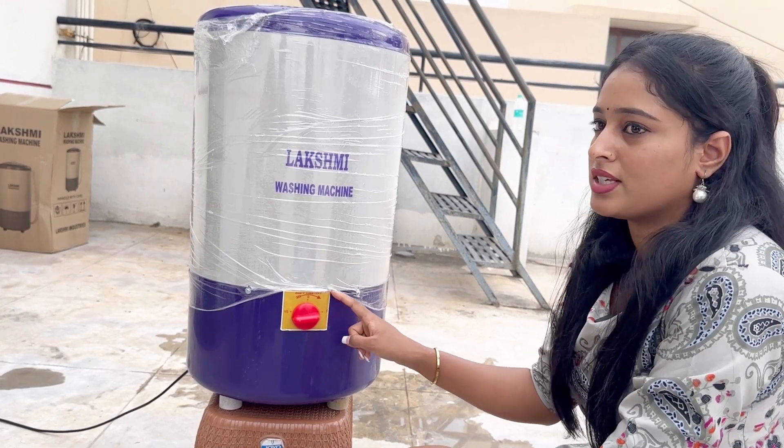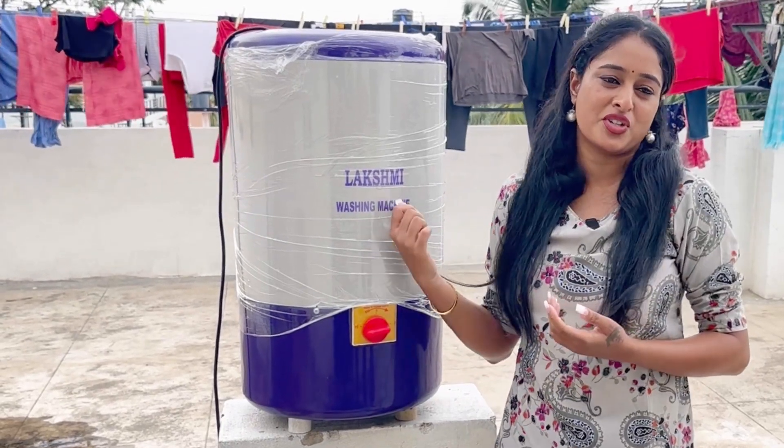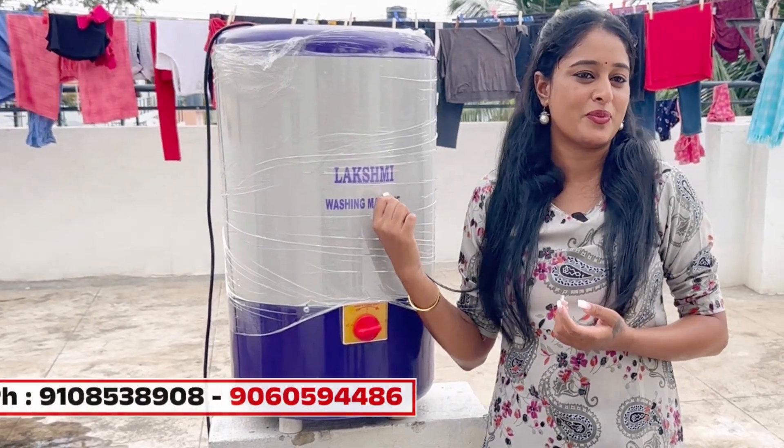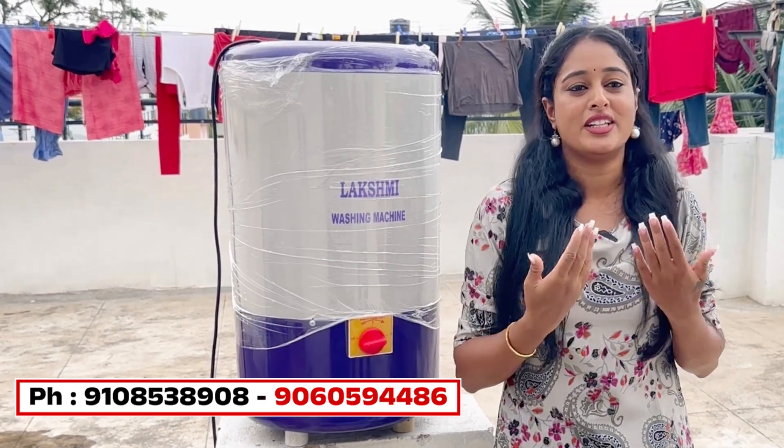It is going to switch off automatically. I am having a new channel. I am having a lot of water for this Lakshmi washing machine. I am making sure I have everything that I need.